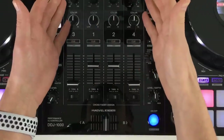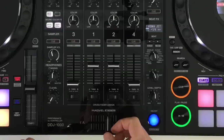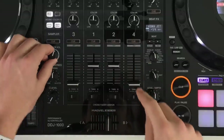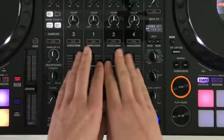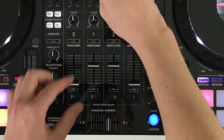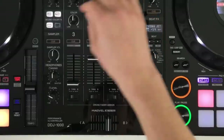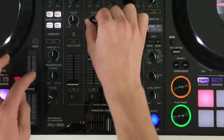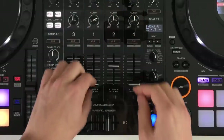Moving on to the mixer section — it's very self-explanatory with four channels. There's a Magvel crossfader for scratch DJs — nice and smooth for tight cuts. The headphone cues are the same as on the DJM mixer. There's a dedicated sampler volume, which is slightly different because we don't have that on the DJM mixers, meaning you don't have to give up one of the channels. Headphones have a mixing option and headphone levels, a three-band EQ with trim controls, plus the sound color effects including filter, noise, and dub echo — which works post-fader.